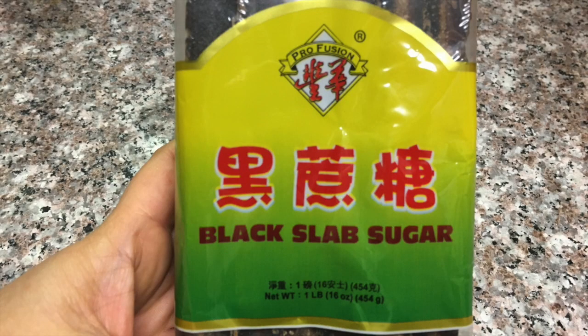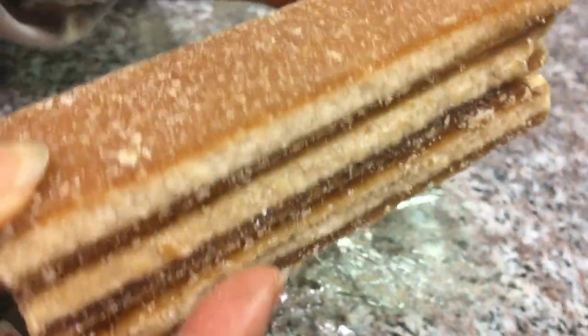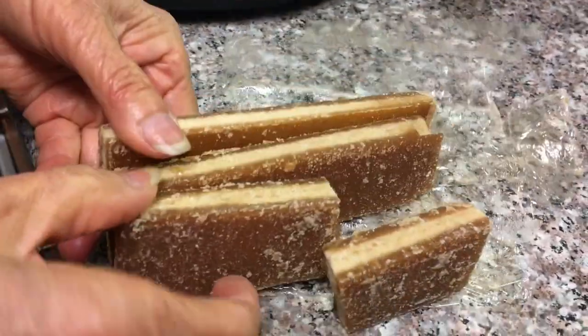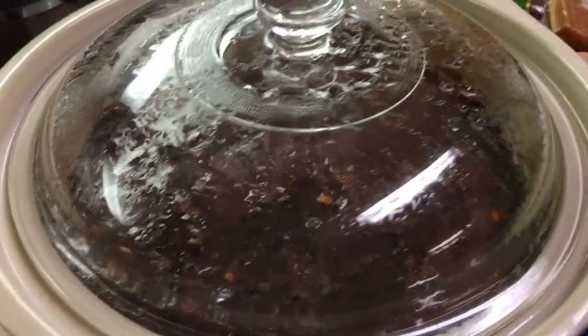This porridge can be savory or sweet — today we're making it sweet. You can use brown sugar, black sugar, or rock sugar. Today we're using black sugar blocks — three blocks. It depends on your own taste, so flavor it to whatever you like.